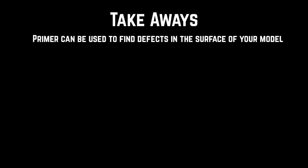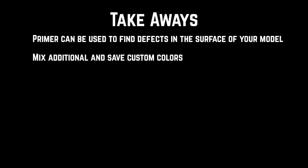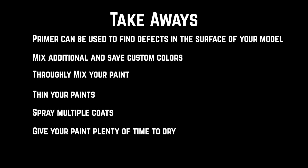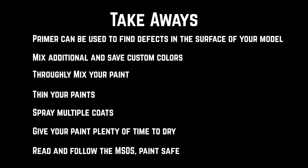I have a few other tips that you should take away from this video. First, remember that primer can be used to double check your finish before painting. If you're using custom color combinations on your build, make sure you mix more paint than you think that you'll need — you'll never know when you need to go back to fix a mistake, and you don't want to run out of paint prematurely. Mix your paints thoroughly before painting. Thin your paints appropriately. Spray multiple thin layers instead of one thick layer. When in doubt, give your paint extra time to dry. Find and read the MSDS for your paints and solvents. Paint smart, paint safe.